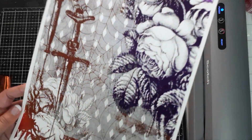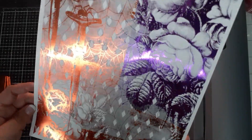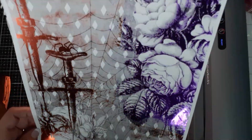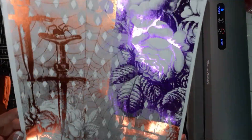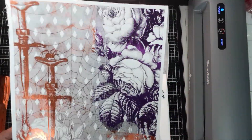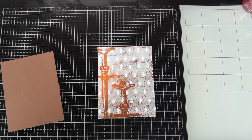You can see up close how the darker parts of the toner picked up the foil better versus the lighter parts, but overall I'm really happy with how it turned out. Now I'm going to go ahead and cut this down to the sizes I'm looking for.